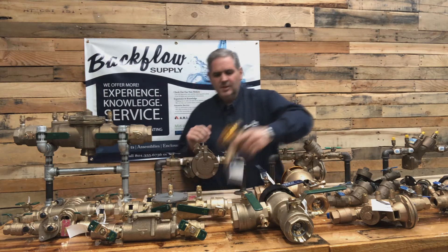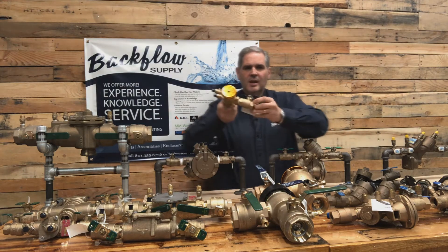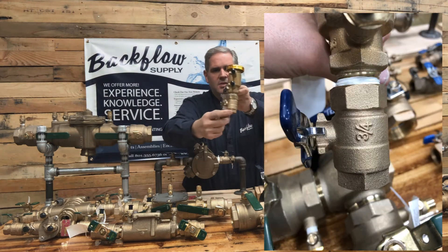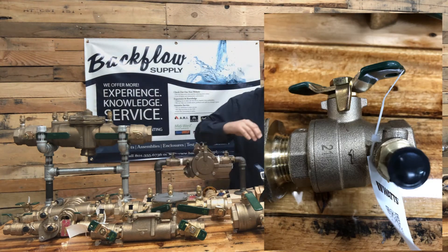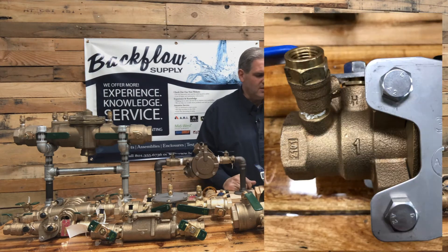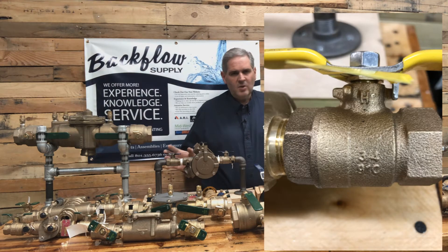For example, on this Febco 765 assembly, it's stamped right here on the side, on both ball valves. It's always on both ball valves. It's the same thing with the Wilkins, and I'll stick some pictures inside of this video so you can see what I'm talking about more clearly. But it's always there.